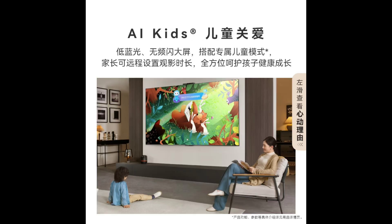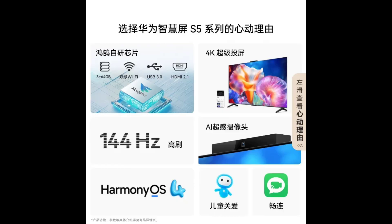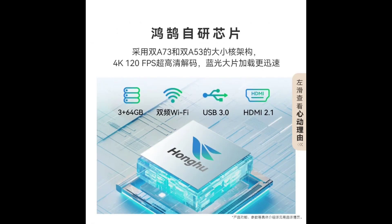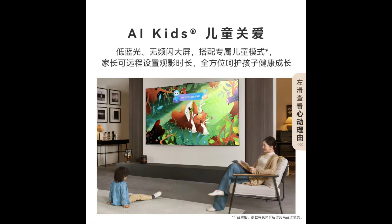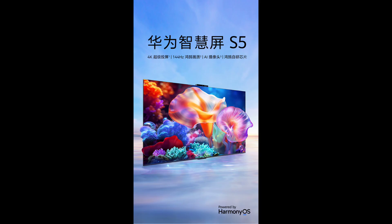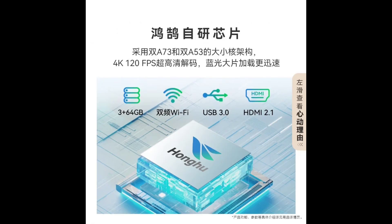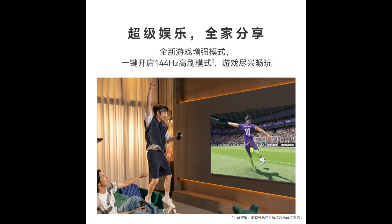The S5 allows users to cast content from popular platforms like Bilibili, Yoku Video, and Tencent Video in 4K resolution without needing to install or open the apps directly on the TV. Additionally, the S5 supports one-touch casting via NFC with compatible Huawei phones, making it seamless to share content from your phone to the big screen.